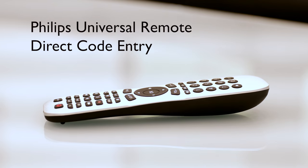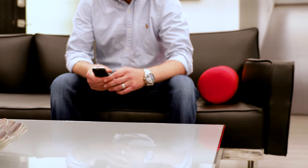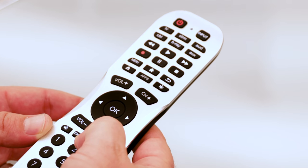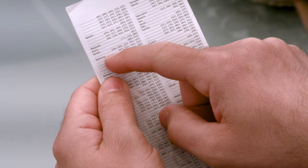When it comes to home entertainment, a universal remote gives you ultimate control over all your devices. Programming it for your specific equipment is simple with direct code entry. Your remote contains thousands of device codes for the latest audio and video equipment, so you'll need to locate the code list that came with your remote.